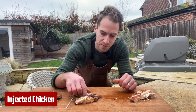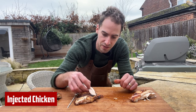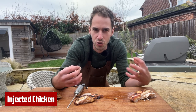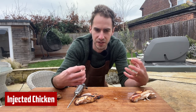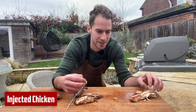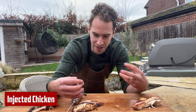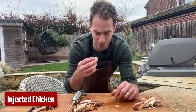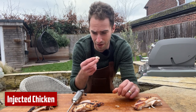This is the marinade injected chicken — definitely more moist. Some bites you get a huge hit of the salt and the butter and really delicious flavour, and then other bites it kind of tastes like the control chicken. You can really tell that the flavour has not spread evenly, but when you do get a hit of the marinade, that's delicious.